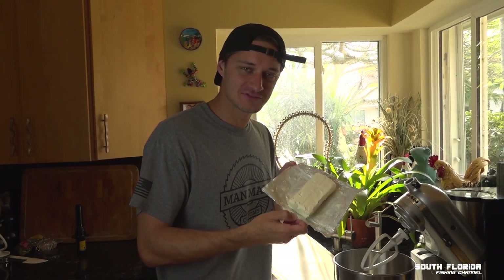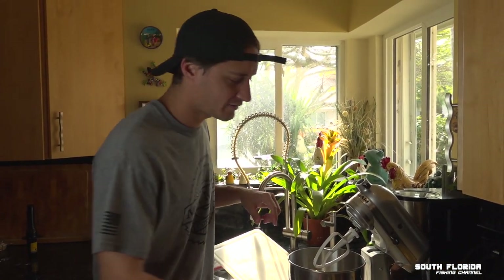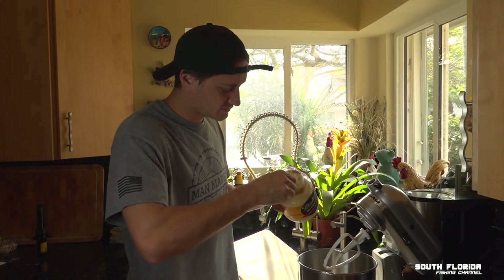We finally got the cream cheese open. Put that in there. A little bit of mayo — we don't need too much mayo, just like one spoon worth.